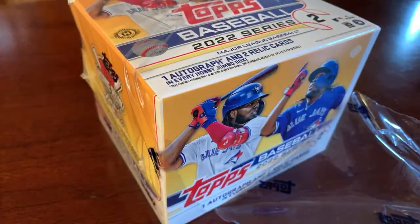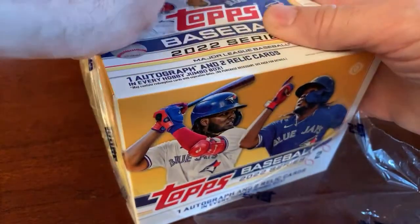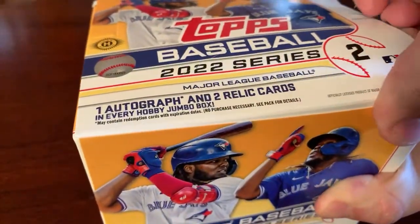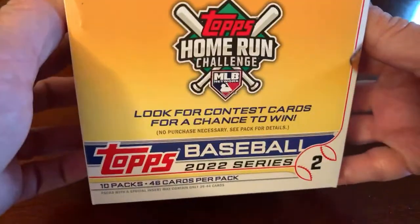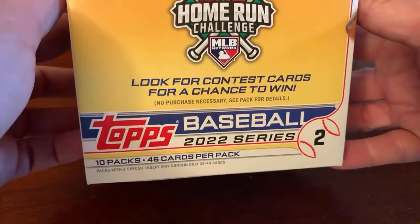Getting a look at the box right now. Appreciate those watching live and those watching archived. As a Phillies collector, I always love to build the Topps team set — add to that ultimate team set every year. The box has one autograph and two relics per box. Generally you'll get a base set out of a hobby box, though certainly not guaranteed. 10 packs, 46 cards per pack.